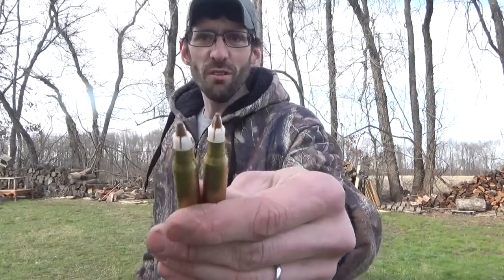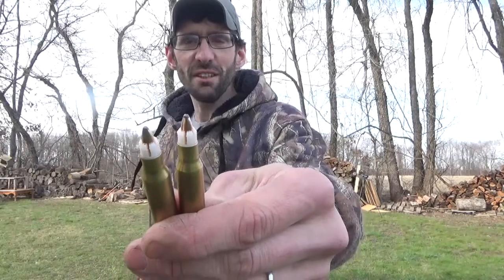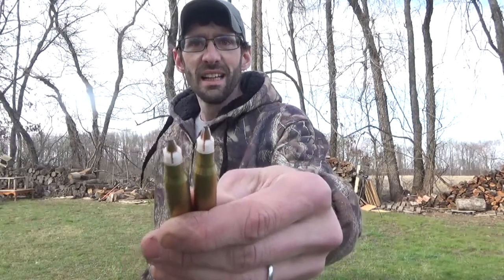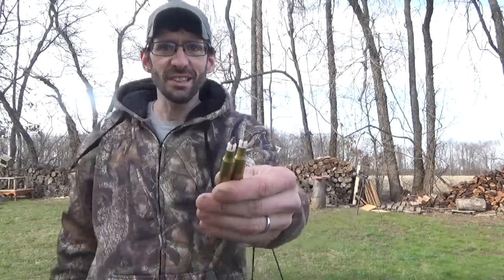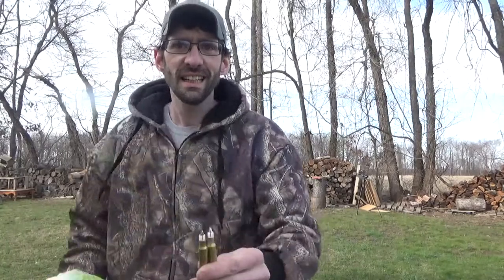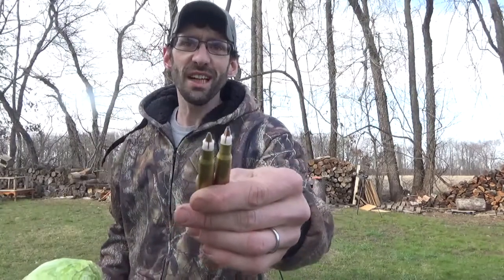Hey everybody, welcome back to Bold Action Ballistics. Today I want to test out more of my 308 sabots — these are a 55 grain 22 caliber round with a plastic sabot. I want to get some speeds on these. As you can see, I got my chronograph set up right here. I want to hit a couple things with these today, including a head of cabbage, just to see what they'll do.